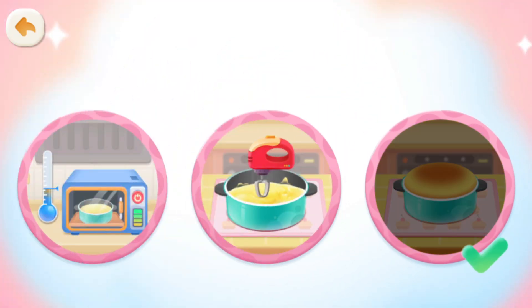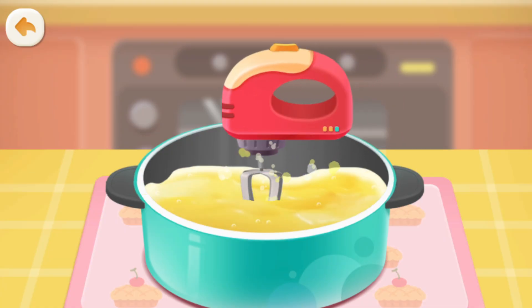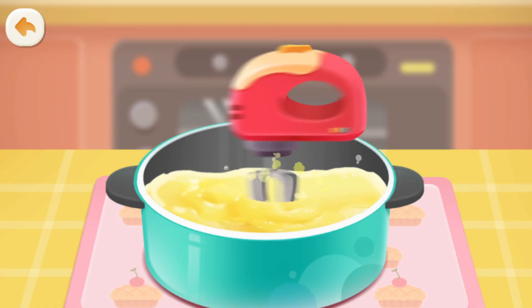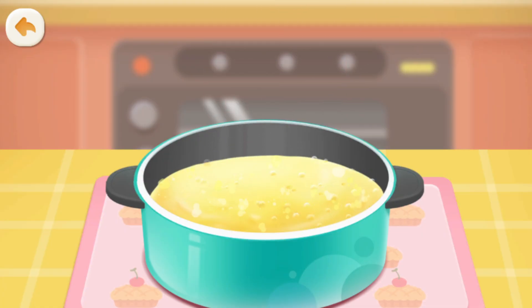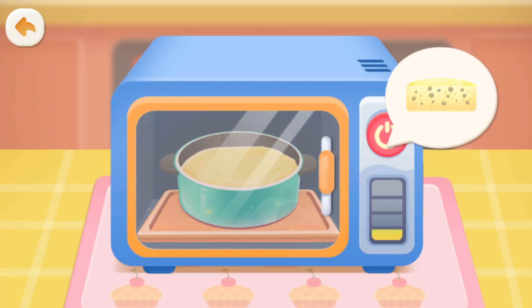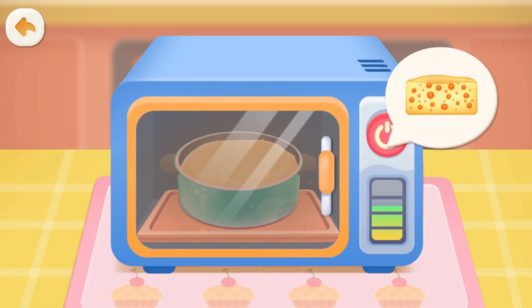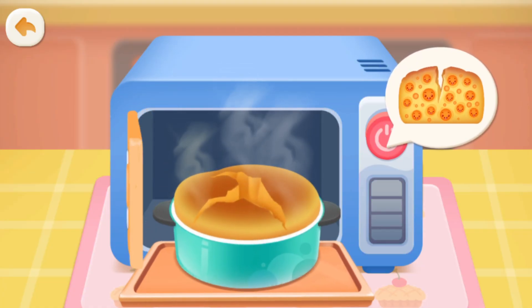Let's try a different way. Mix a little longer. Oops! We mixed the batter for too long, and now it has too much air in it. More air heats up and expands, making the cake rise higher. Uh-oh! It cracked again.